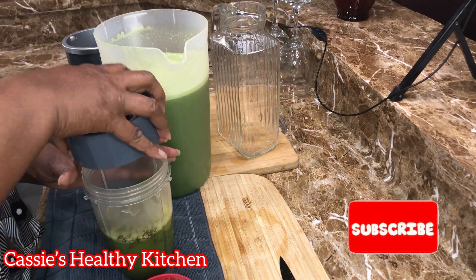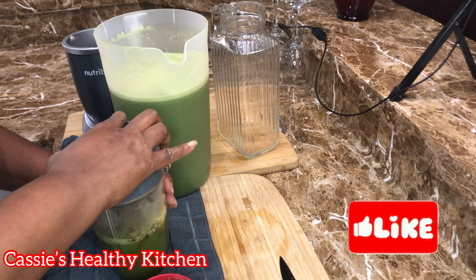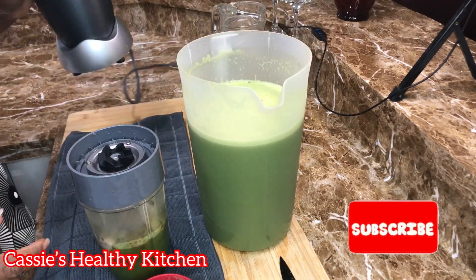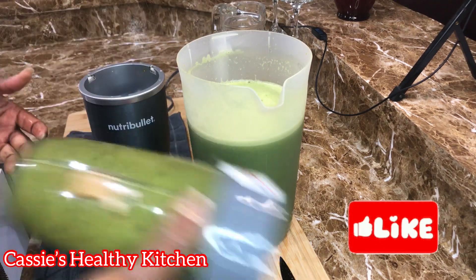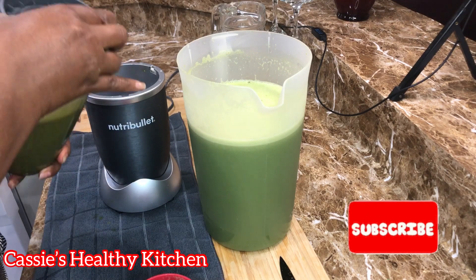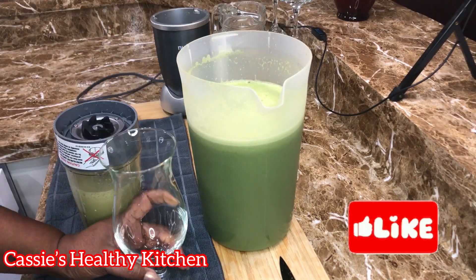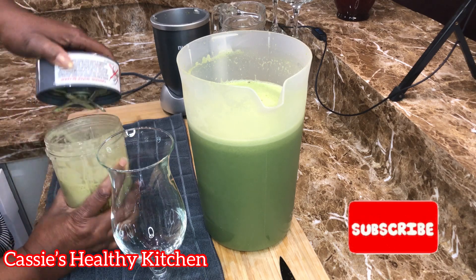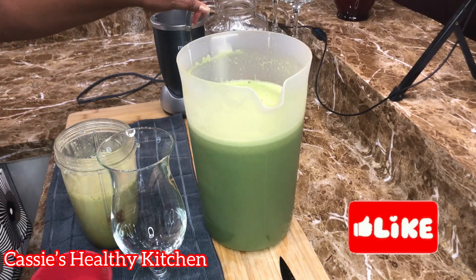I had colon polyps removed a month ago and I don't want any of them in my body again. One was significant enough for the gastroenterologist to take it out, so I'm eating and drinking to keep cancer cells away.